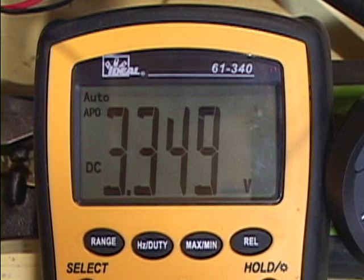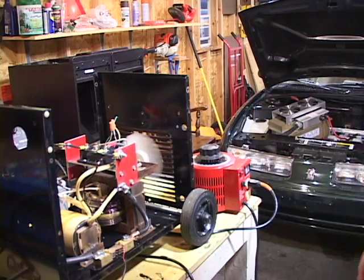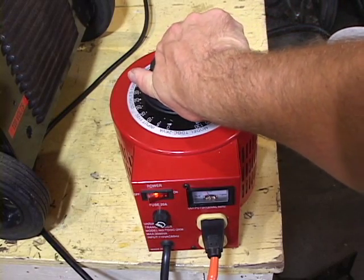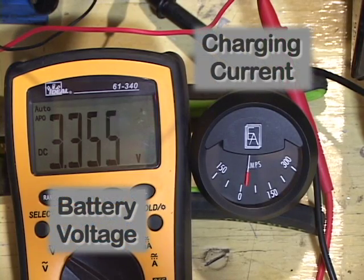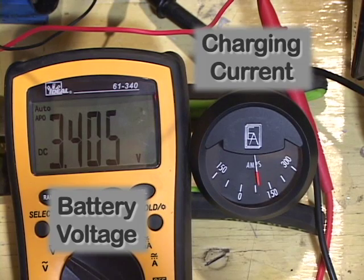The meter will display the current resting voltage for the batteries. For lithium batteries this will be about 3.2 volts. With the variac turned all the way down, apply power to the charger. Slowly turn up the variac while closely monitoring the system current and the battery voltage. You can see the current increasing — the current going into the batteries is increasing, and the battery voltage is also increasing. That's over 100 amps going into these batteries right now.